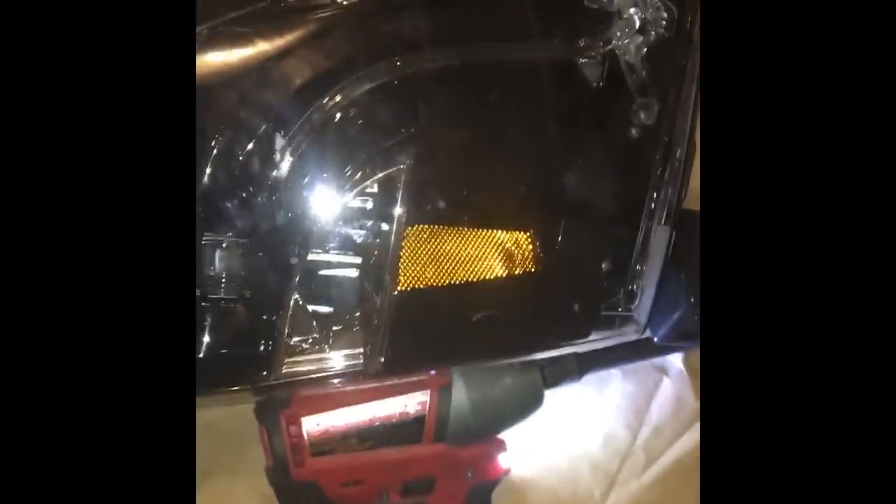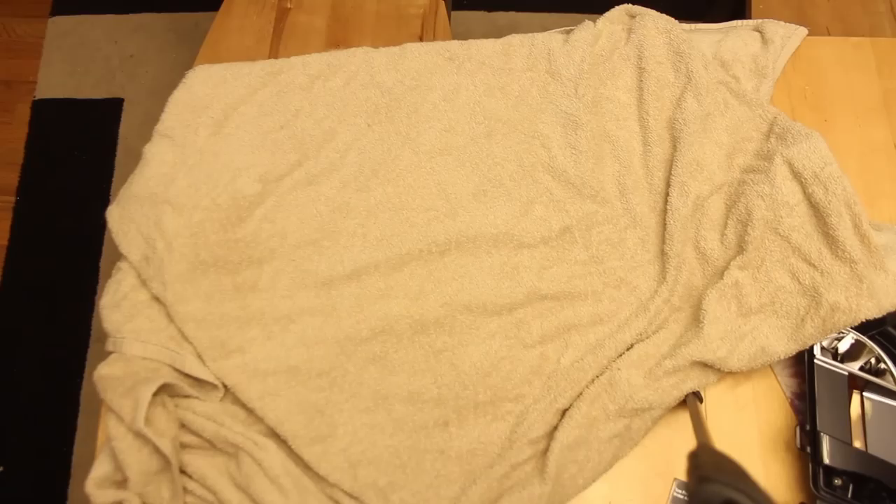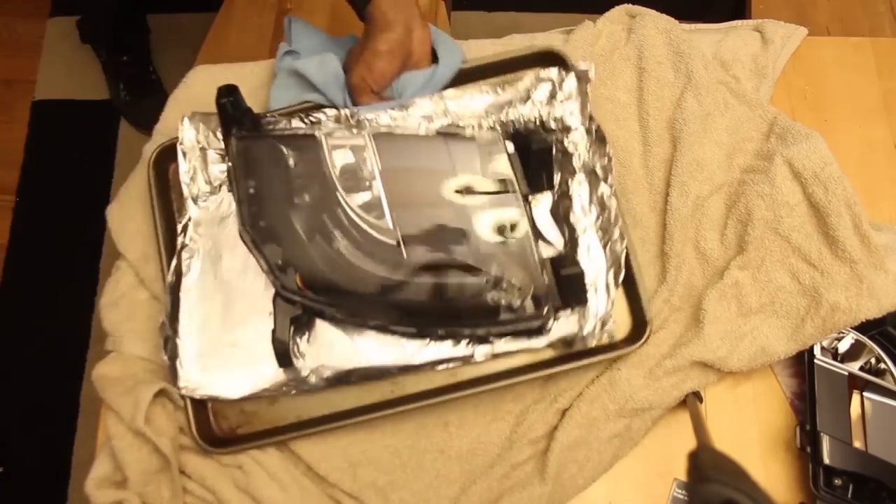I'm also in my basement trying to be quiet because I don't want my wife to know I'm going to be putting a fog light in the oven — that's a big no-no. I finally got it out. That amber piece in the middle of the light is what I'm trying to get rid of, and I also want to black out some of the chrome on the inside.